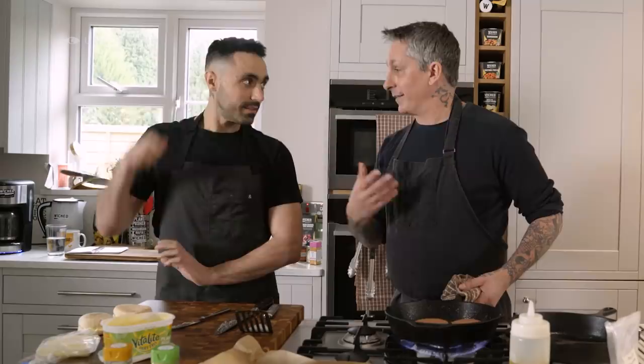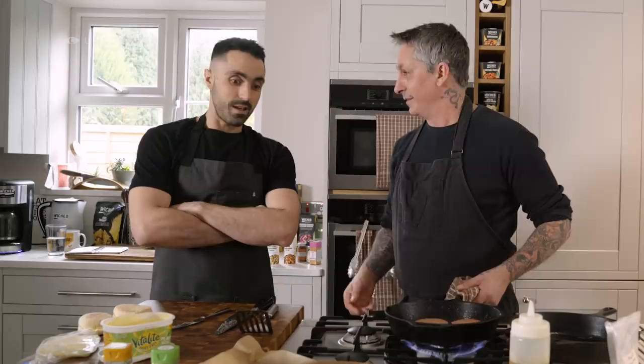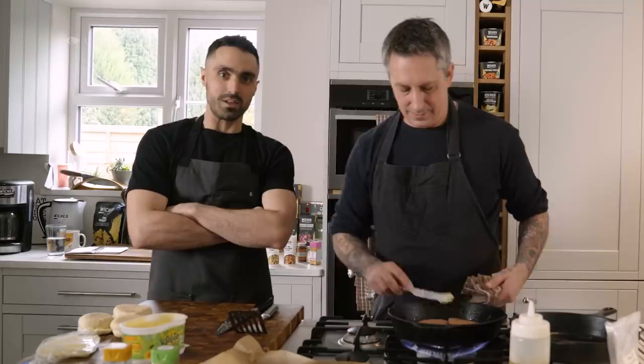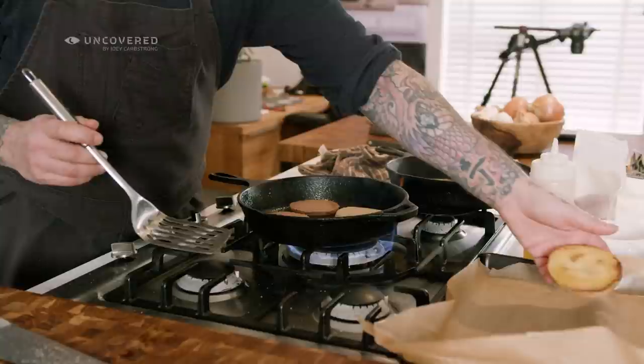I didn't give up animal products because I didn't like the taste — I gave up for the same reasons as you. I used to smash those sausage McMuffins! People always say, 'why are you trying to replicate sausage?' — it's because it's tasty! We just don't want an animal suffering for it.